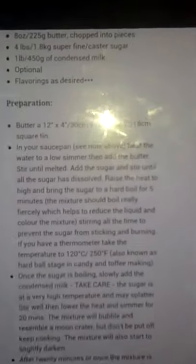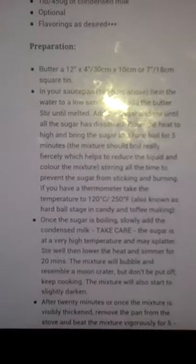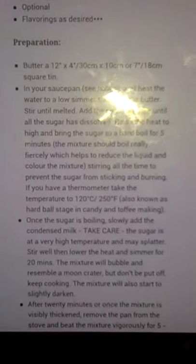This recipe I pulled up doesn't seem to be a bad one, and it uses the English measurements which is quite handy for me because I haven't got a clue what a cup is.